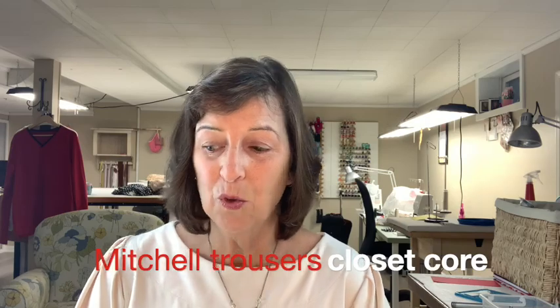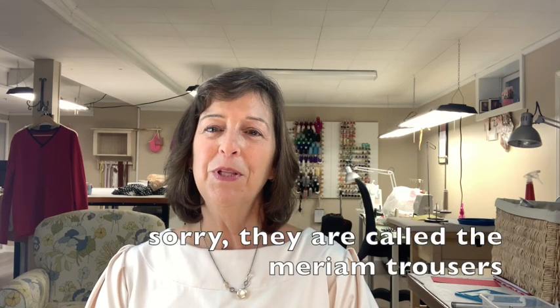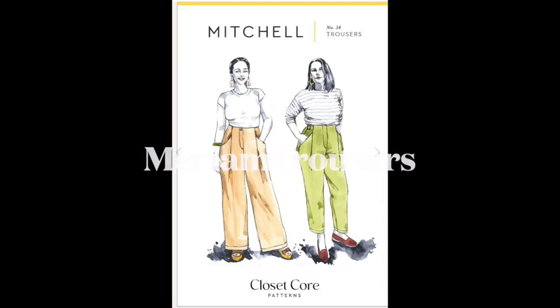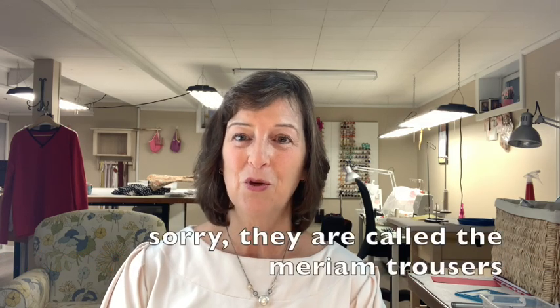My objective is to make a nice pair of trousers. When I saw the Closet Case pants called the Mitchell Trousers, I was so enamored — I just love the creative style lines. However, when I took a realistic look at my goals and what my body looks like, I was pleased to see that Cashmerette has come out with a new pattern called the Metro Trousers. I think it is beyond wise for me to choose the Cashmerette Metro Trousers.